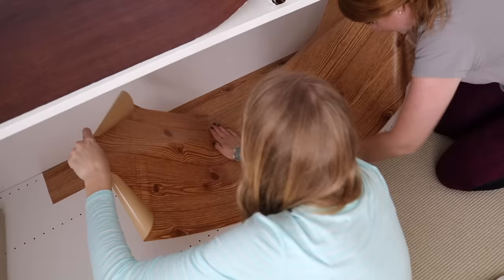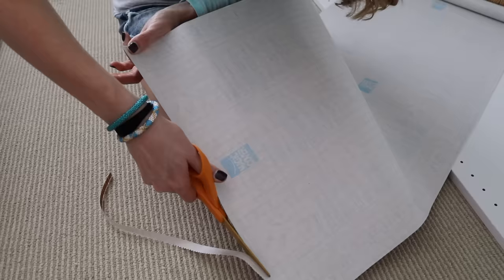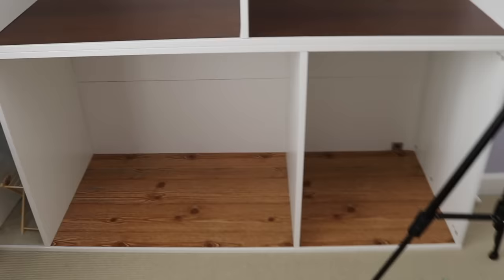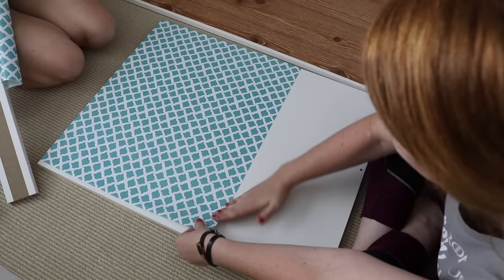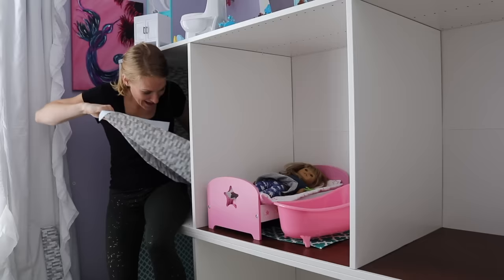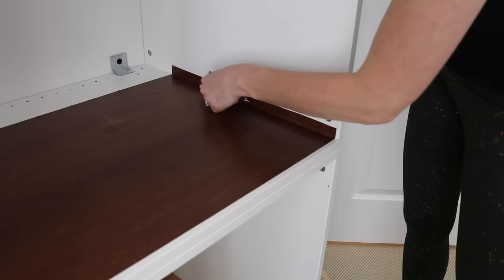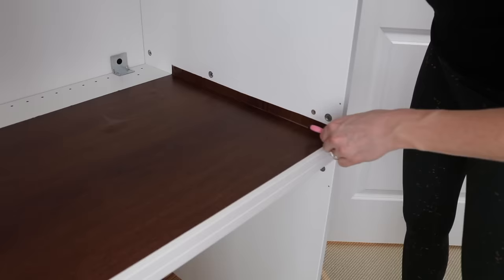First was laying out the flooring and wallpaper, and Dollar Tree has got you covered with their contact paper. The flooring options are super cute — these hardwood floors are a dream. Then came the most time-consuming part: applying the wallpaper, which also turns out is kind of frustrating. But here are some tips to make it really easy. Cut your contact paper a little bit big for the space, and then use an X-Acto knife to trim it down. It will save you a lot of time and a lot of headache.